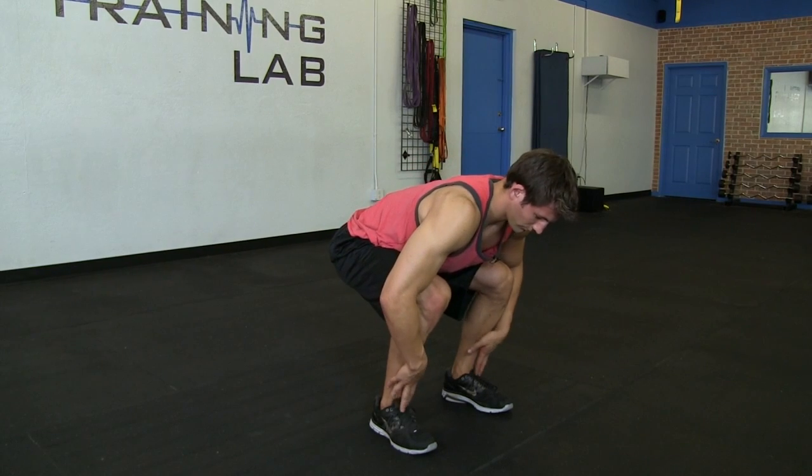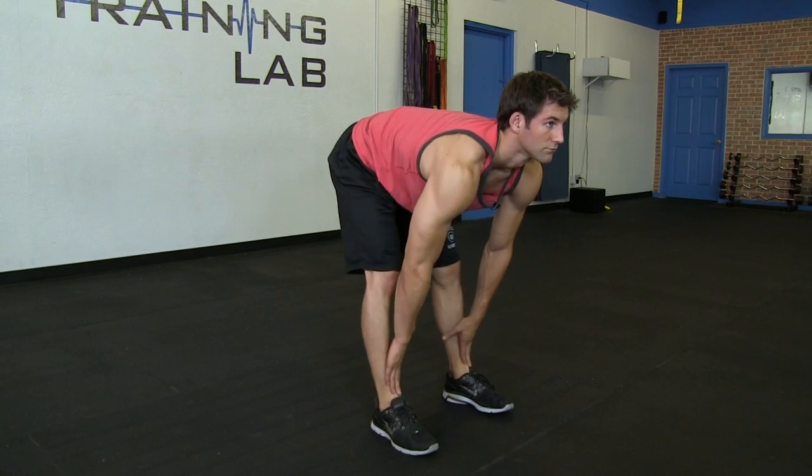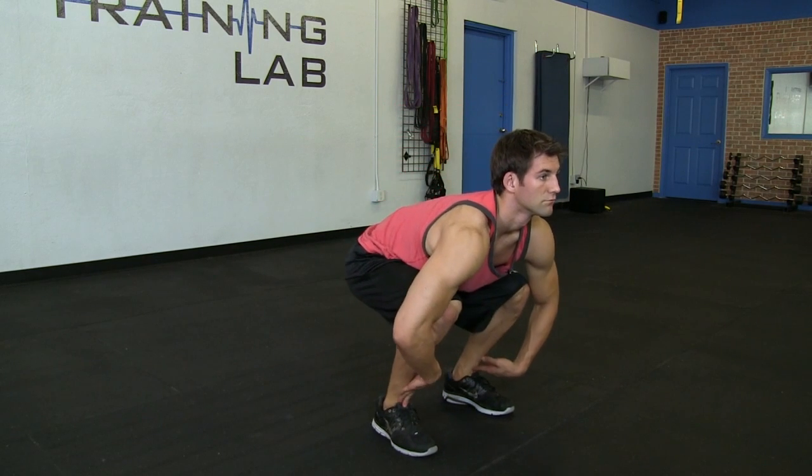Another stretch that we will perform is what is called Squat to Standing. You can have your hands touching your ankles. You're going to squat down as low as you can to the ground. You will then shift your hips back up, stretching out your glutes, your hamstrings, and your calves.